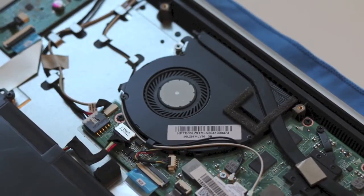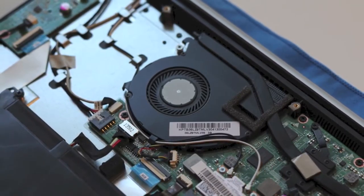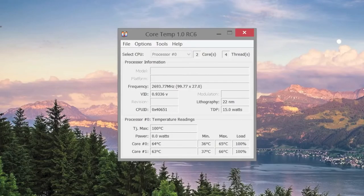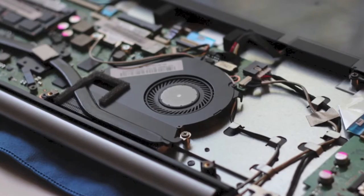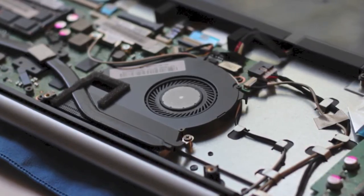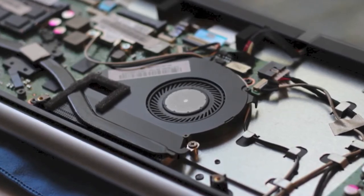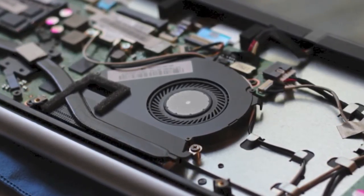Next, let's talk about temperature control. During normal usage, the CPU averaged around 45 degrees Celsius. Under heavy loads — running Cinebench R15 back to back about 10 times — the CPU averaged around 64 degrees Celsius. As for fan noise, during normal usage I could barely hear the fan. The only time the fan became audible was when running Battlefield 4. Overall, this fan has been very efficient.